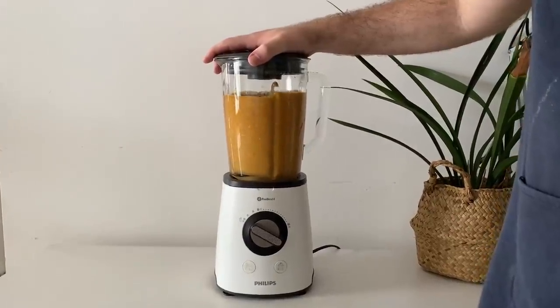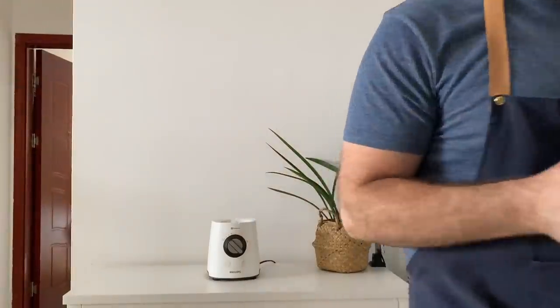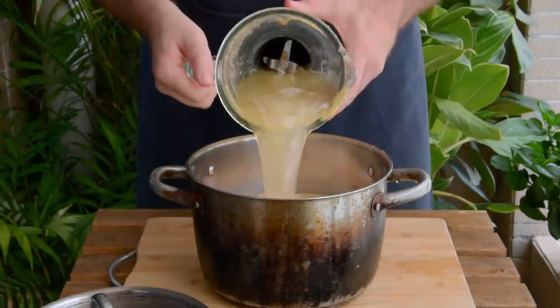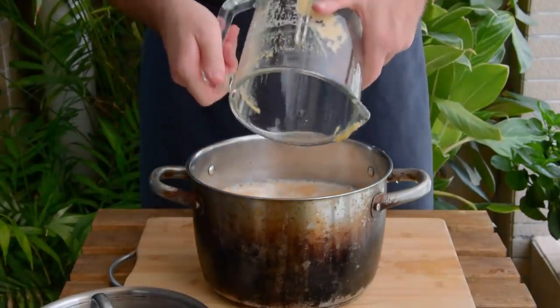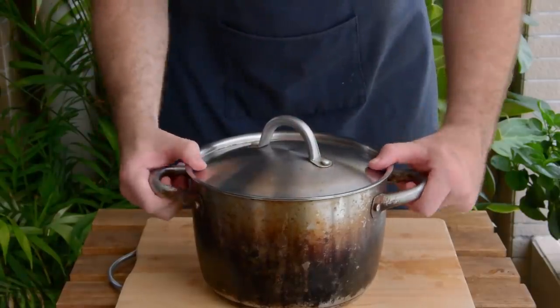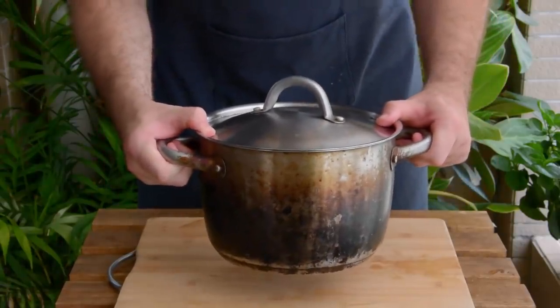Give that a good blitz using the smoothie setting if you've got one, then toss about 20-30 chicken wings in a pot together with that marinade, and another pint of water to actually submerge the wings. Just cover and let that marinate for at least 30 minutes or up to overnight – today we opted for a soak of about an hour or so.